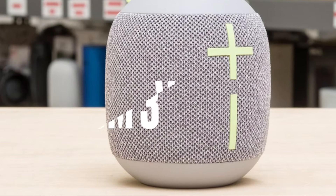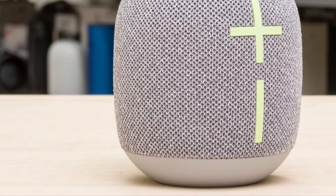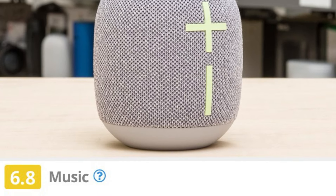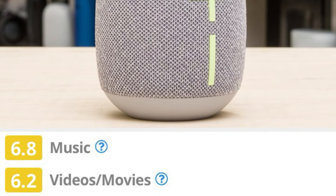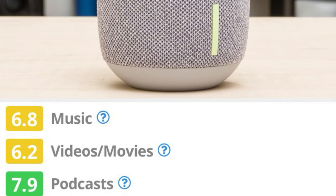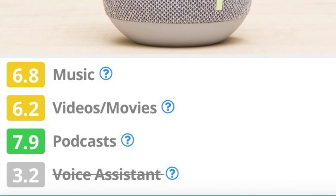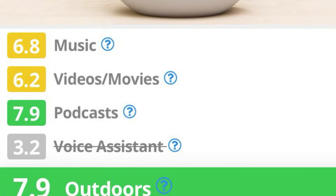The Ultimate Ears Wonderboom 3 is the best Bluetooth speaker under $100 we've tested. This portable Bluetooth speaker is made of recycled plastic and comes in various colors to match your style. Its portable design makes it ideal for listening both at home and on the go. Thanks to its built-in strap, you can attach it to your bag, and its IP67 rating for dust and water resistance keeps it safe from the elements. It even floats in water, making it a great addition to your next pool party.